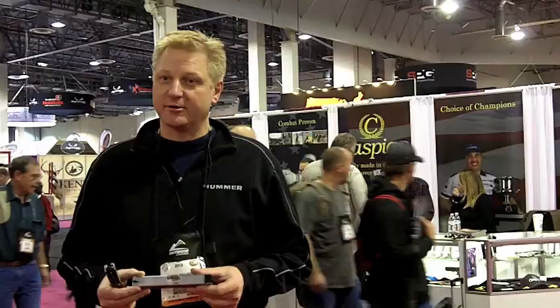We're located in Colorado and we design a lot of competition products. We just came out with a new sight for self-defense, forward shooting. It's called the Battlehook.